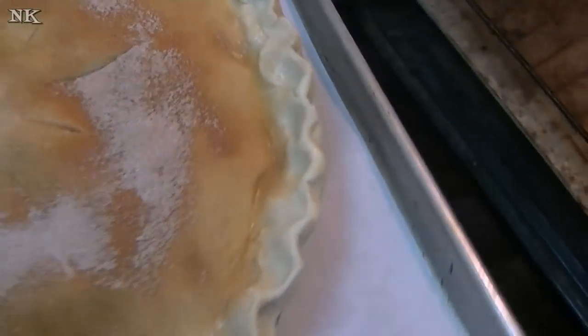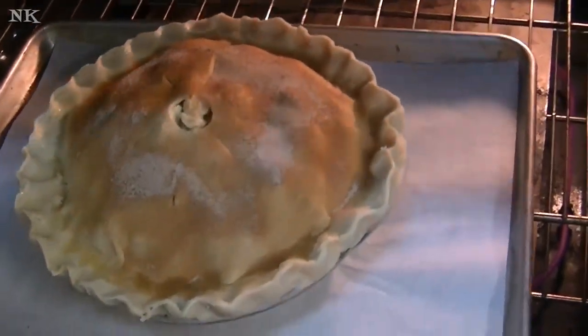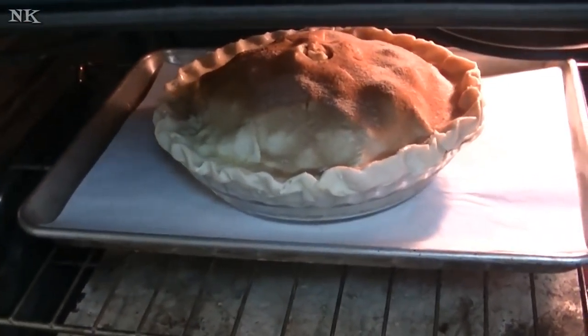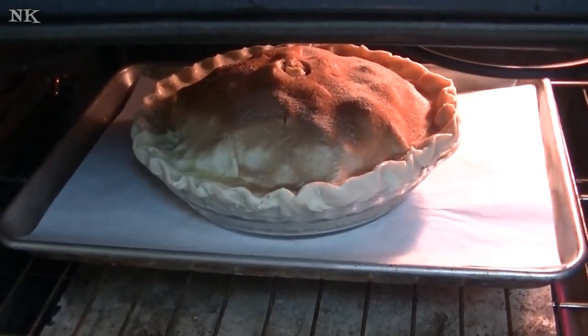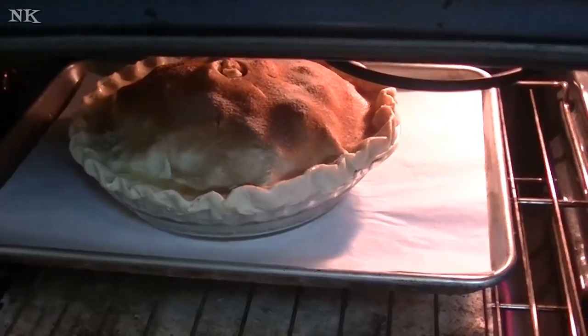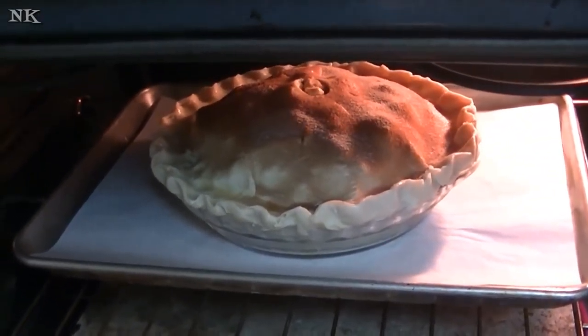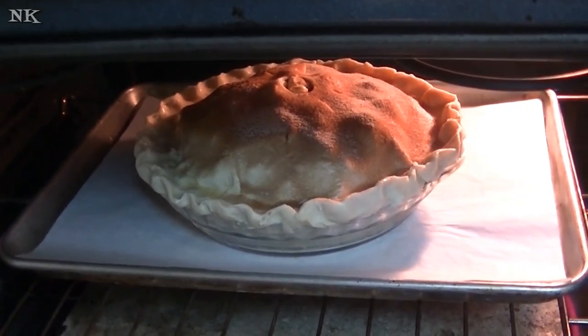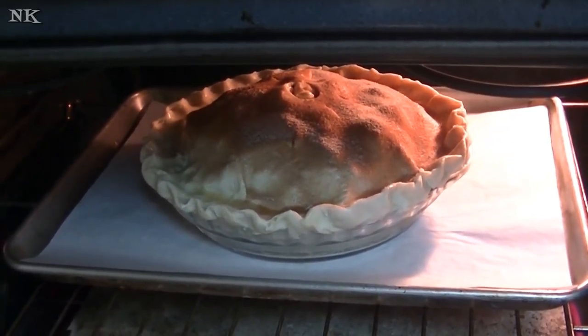The pie is wrapped up and ready to go in the oven. I have my rack in the middle of the oven, preheated to 375 degrees. I'm going to let this bake for about 20 minutes, and then I'm going to come back and put my pie shield on it so the crust doesn't overcook.